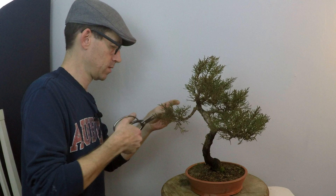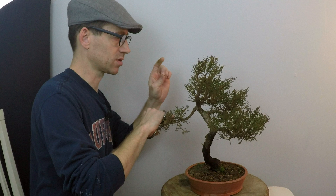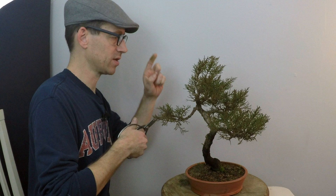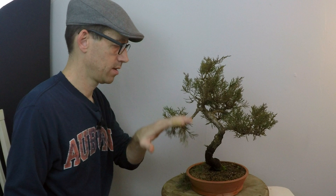Some say you should pinch buds, others say you should prune buds. I say do whatever you need to, but I think pruning leaves a nice clean cut. You're not going to bruise the foliage like you will if you pinch — pinching is squeezing, just crushing. Crushing is not good for your plant. Imagine crushing leaves on a deciduous tree. You might be able to pinch with your fingernails, but use the scissors — they're sharp. I've got this branch coming up and I kind of like it because there's not much going on here to fill in this spot. When I wire this down, it'll fill in a nice padded area there.